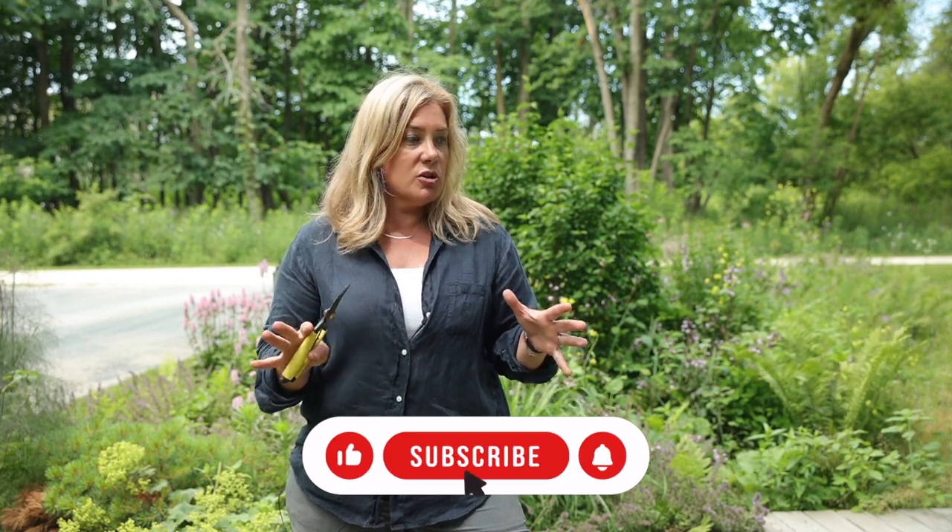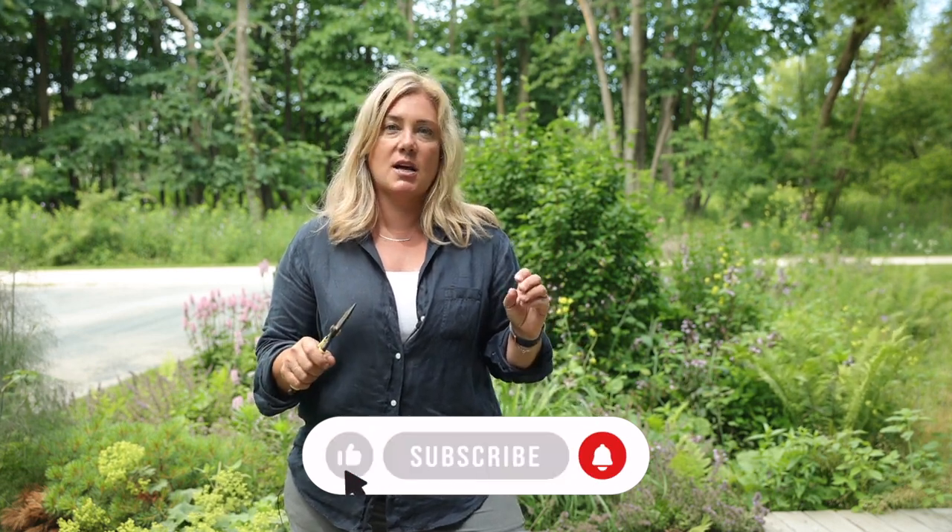Hey everyone, Erin from the Impatient Gardener. Today I'm cutting back some perennials. We've already done a video on the Chelsea chop, which is where you reduce the size of some perennials for size control, to keep them from splitting, or to delay their bloom time. But this is something different — this is cutting back perennials that have already bloomed, and why and when you might want to do that.